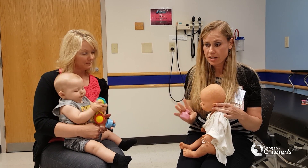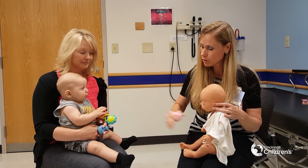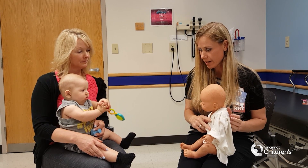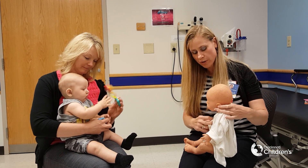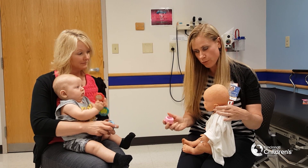Typically you want to make sure they haven't had anything to eat a half an hour prior to CPT. You always want to have some clothing to protect their skin because it's very sensitive. You don't want to percuss over their lower ribs, their spine, or their stomach. There are 12 positions that we do with infant CPT and it should take about 24 minutes.